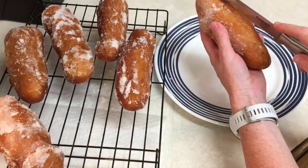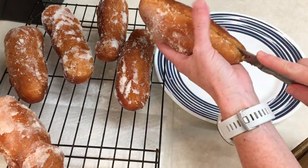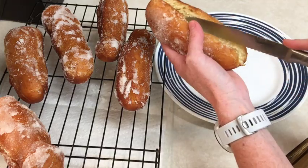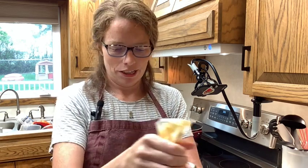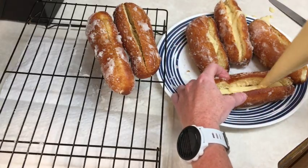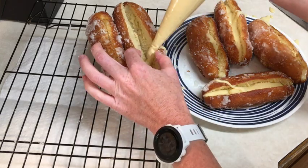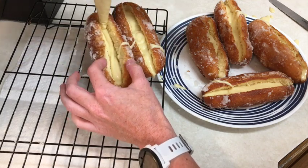My donuts are cool, so I'm just going to slice them in half — not all the way through, but just enough to where I can pipe in some stuff. Now I'm just going to pipe my crème mousseline into my donuts. I definitely don't think that this set up. It definitely did not set up as much as it should have — this is a mess! These are going to be some super messy donuts. That did not set like it was supposed to. I'm pretty sure I didn't boil it long enough. It is what it is.